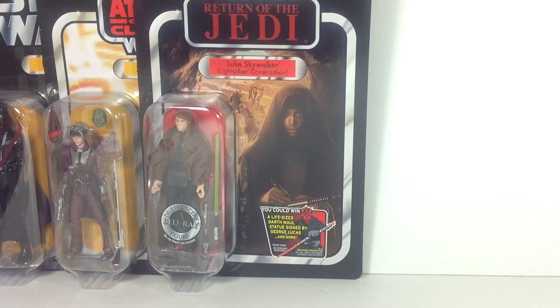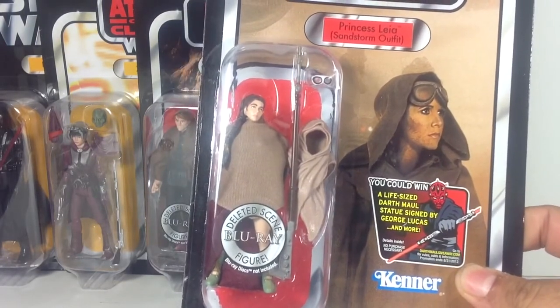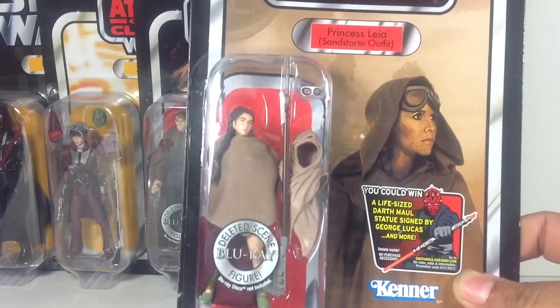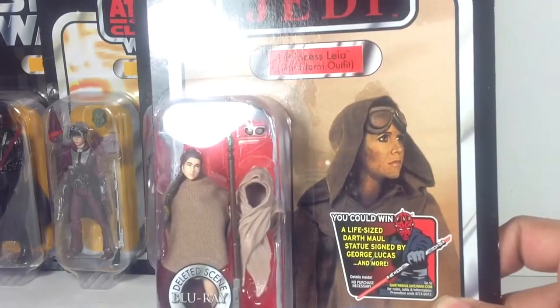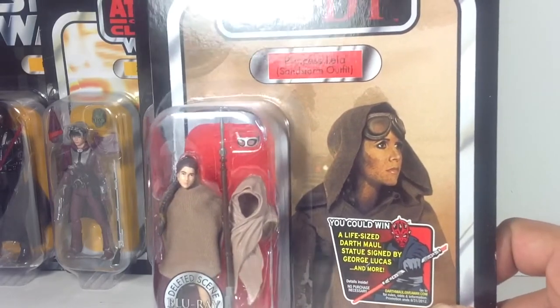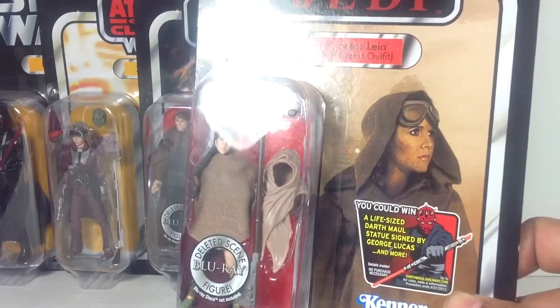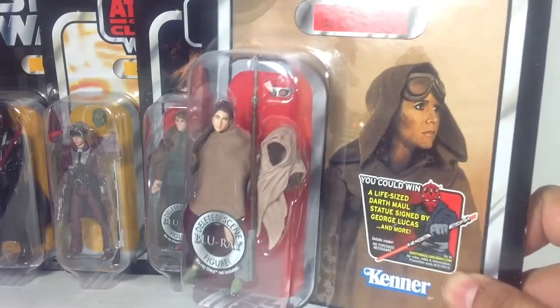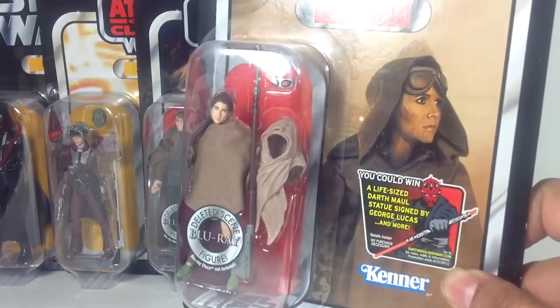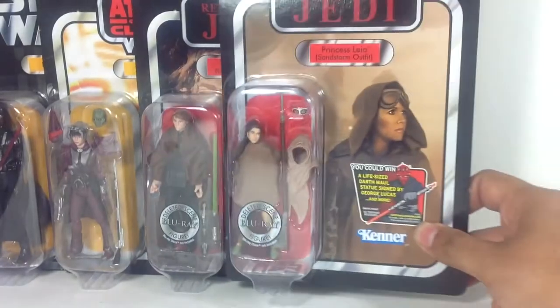Next, I have Sandstorm Leia, another Deleted Scenes Blu-ray figure. I decided to keep this one carded because I have a Slave Leia loose — I don't have one with the Sandstorm outfit, but I just really like the image. This may be opened at one point, but for now I decided to leave it carded. I've never seen it in stores except for once when I bought this, so if I found another one I'd definitely get it to open. I just really like the image on the card; it looks really cool.